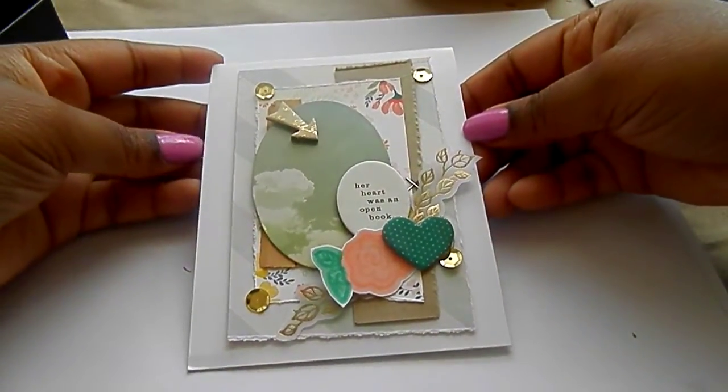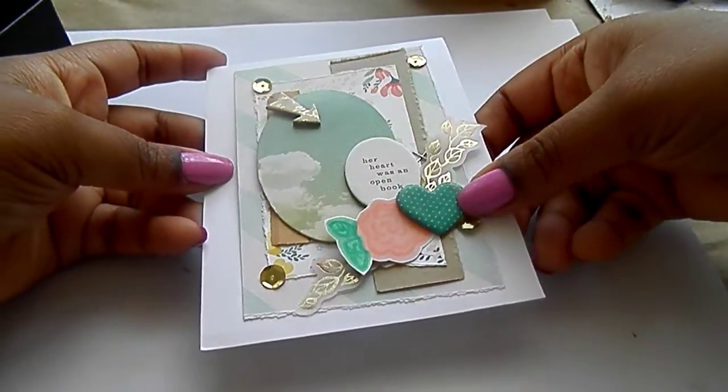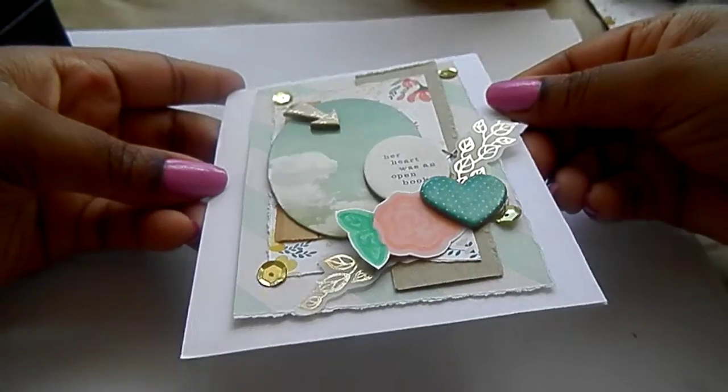This one's a little more simple. There's another one of those flowers — vellum, peas, chipboard. This chipboard is actually from Style Board by Maggie Holmes. And this is sequins.